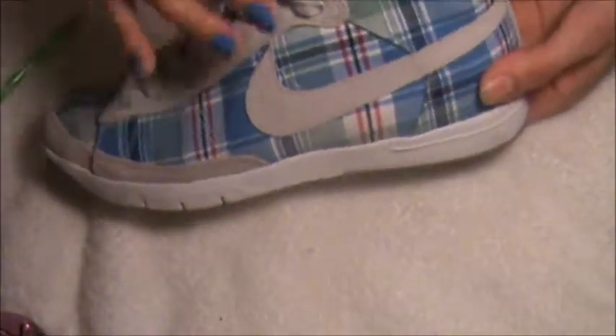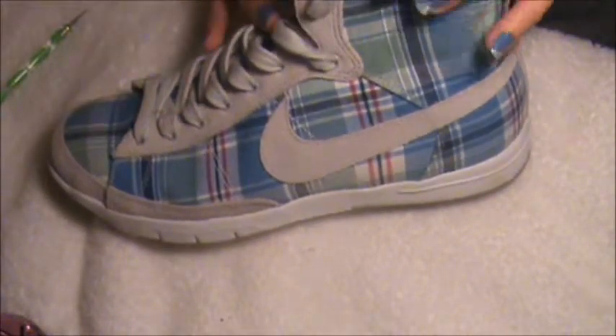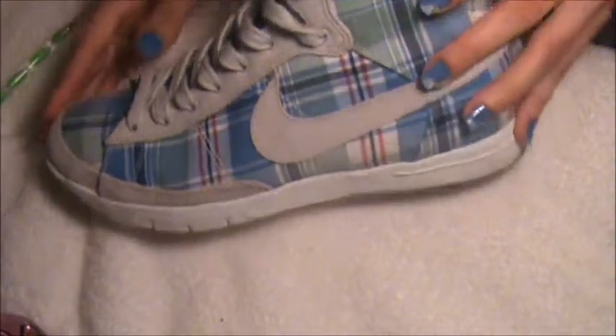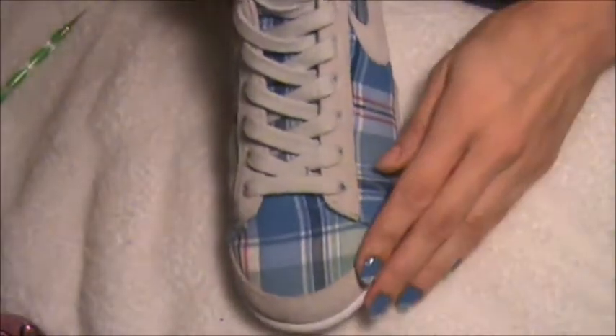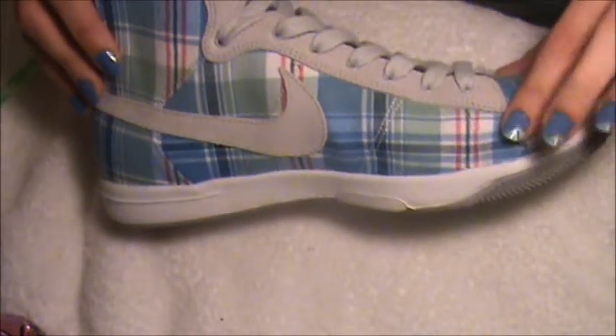It goes with these sneakers. These are Nikes and I bought them at Kicks USA. Let me show you the front — they're all gray. And here, this is the design that these Nikes have.